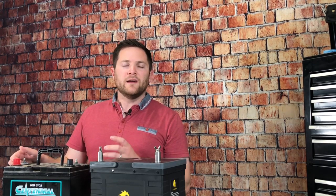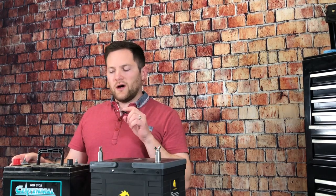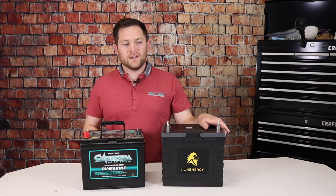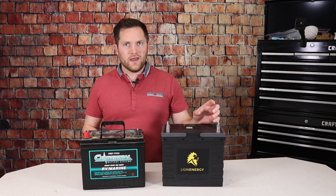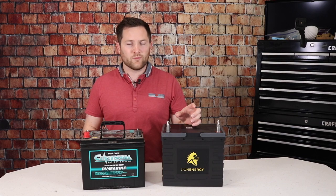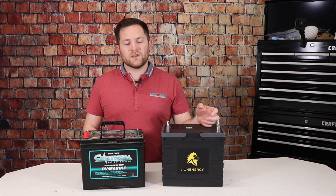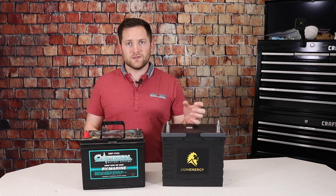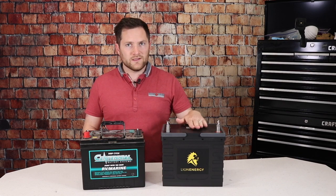On a lead acid battery, you'll typically get 300 to 400 cycles at 50% discharge over the life of a battery. Looking at lithium, these batteries are warranted up to 3,500 cycles at 100% depth of discharge. Talking with Lion Energy, they've said they can consistently get up to 5,100 cycles at 100% depth of discharge. And if you only discharge to 50%, you could get even more cycles. So really, a lead acid battery will only last about 10% of the length a lithium would last.